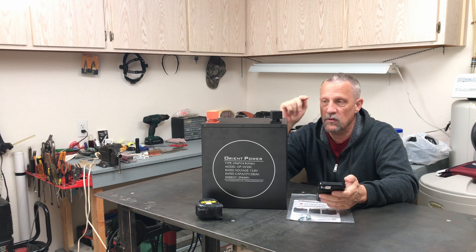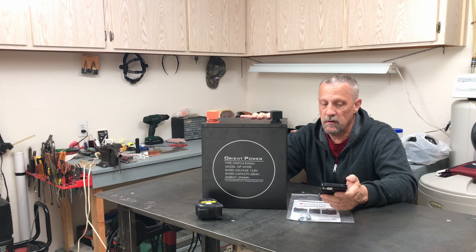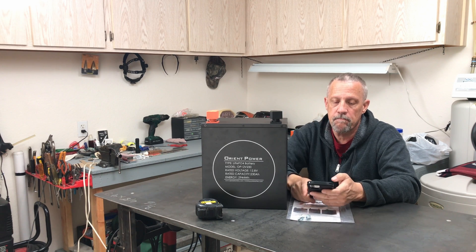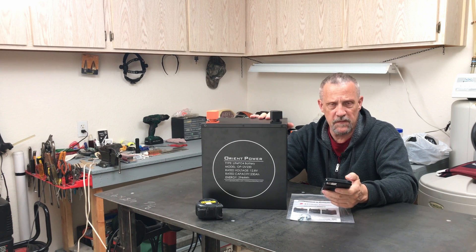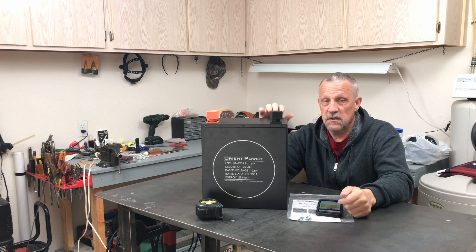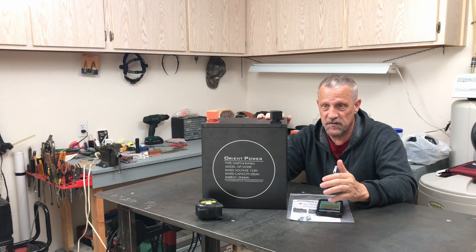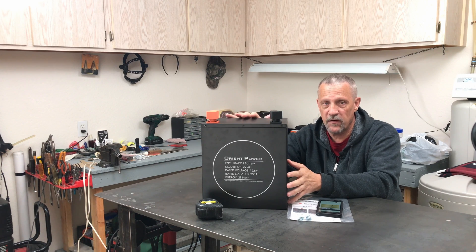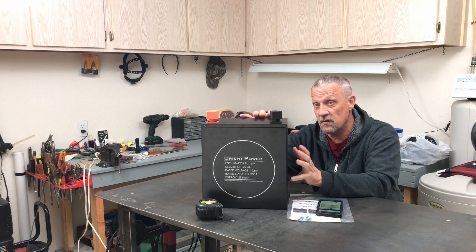Let's pull the top off, have a look inside, then put it back together and connect it to the app. This battery is just over 55 pounds. I think it'd be a great battery for an RV or an off-grid system where you get that much storage power in such a small package, taking up very little space in your cabin, RV, workshop, or wherever you happen to set your system up.